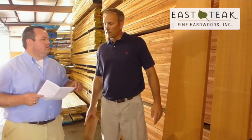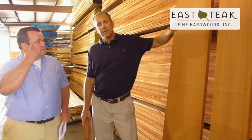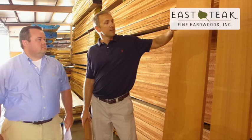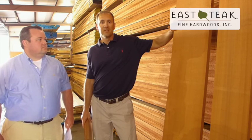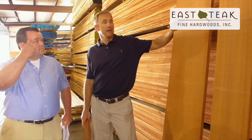What sizes does East Teak offer in Sapele? It comes in on the container anywhere from seven to sometimes 18 feet, and it could be anywhere from four to five inches all the way up to 16, 18, sometimes even 20 inches wide. Probably the average is between six and nine inches in any given bundle.